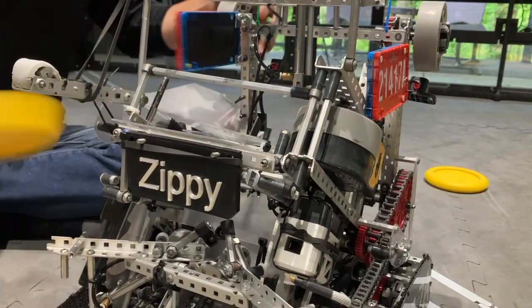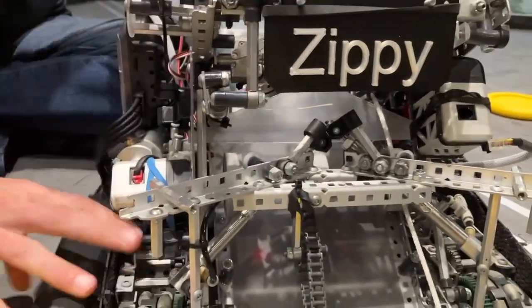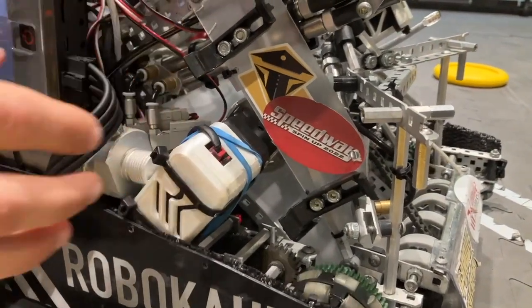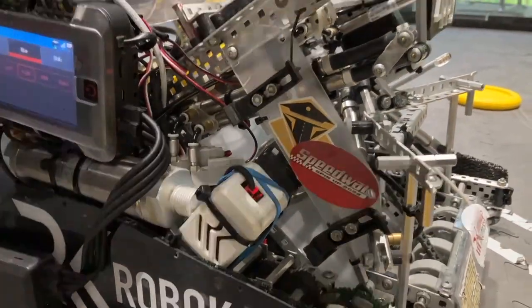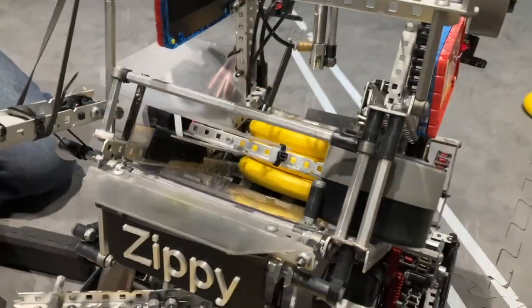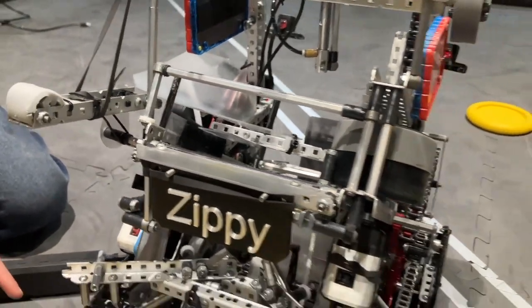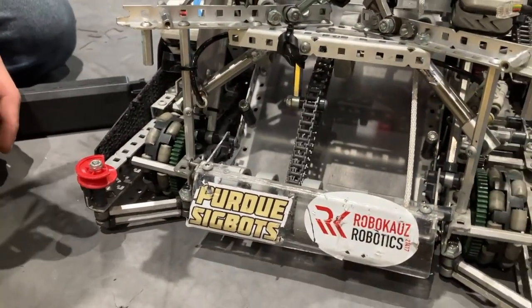Moving on to our second roller — this was the most important for spacing. You can see the motor for it right here. We had to get the spacing exactly right so the disc would actually flip over under the compression bar. As you can see, one goes in pretty easily, two, three — and then just spin it in reverse. That worked pretty well. It's a pretty compact intake system. We liked it all year, although it's really hard to tune at this small a scale.